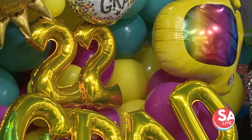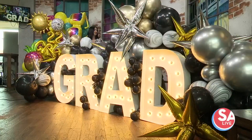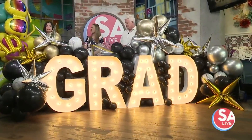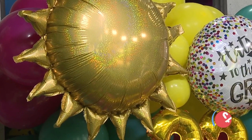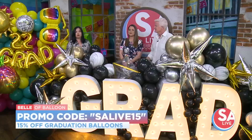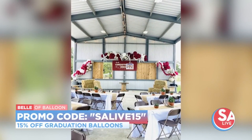So if folks want to make this happen, wherever their party's at — whether at home or a venue — how do they do that? They can reach me through the inquiry form on my website, bellofballoons.com. You can also reach out through Instagram — those are probably the two best ways to get in touch with me. And there's a code for folks watching today? Yes — if you mention SA Live 15, you will get 15% off your graduation order until this Sunday. You have to book by this Sunday.